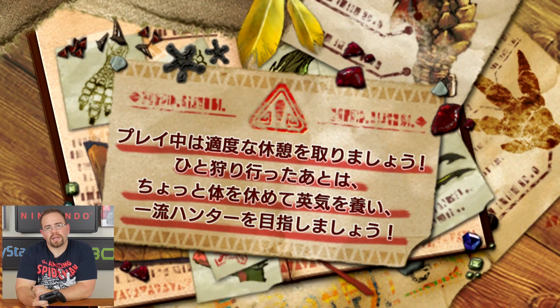What's up, guys? I'm checking out the Monster Hunter demo that was put up on the Japanese eShop today. I don't really know Japanese, so it's a little difficult to play it, obviously, but I thought we'd give it a shot.